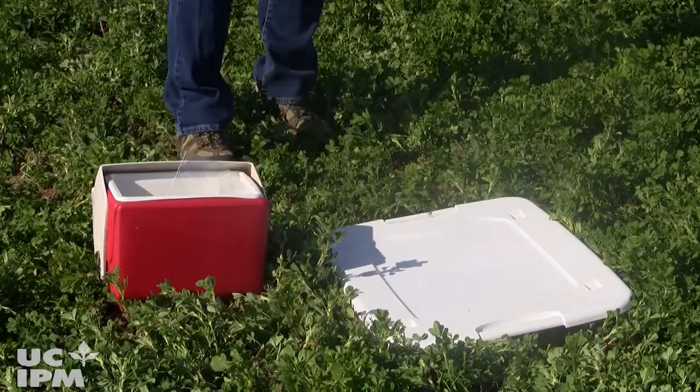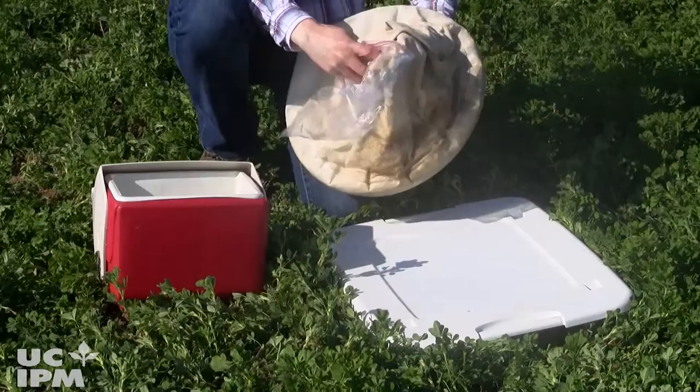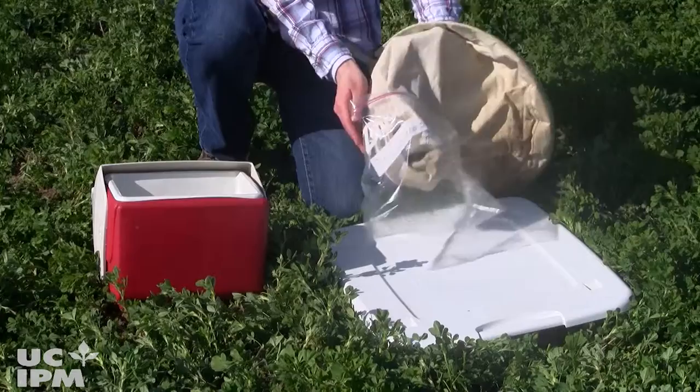From here you can inspect the bags in the field in the net. You can use a tray, or if you need to take them back with you, you can put the insects in a plastic baggie and seal it up.